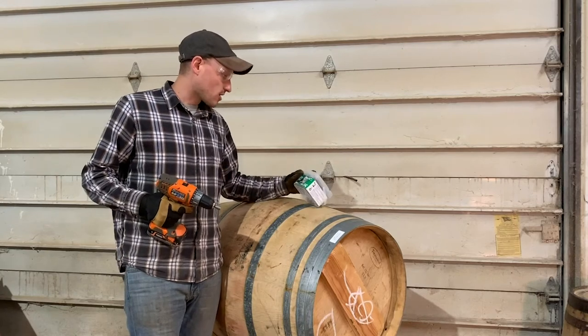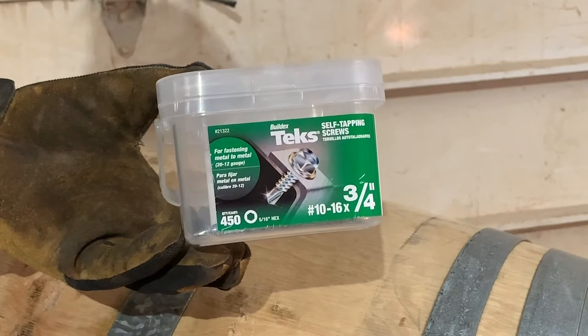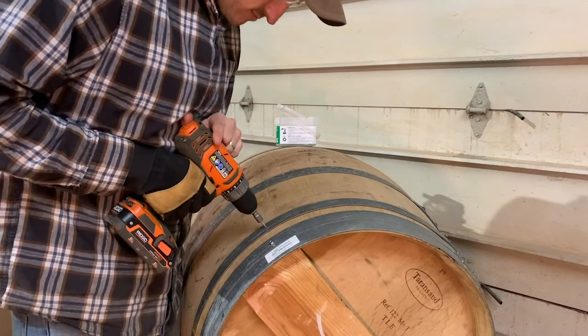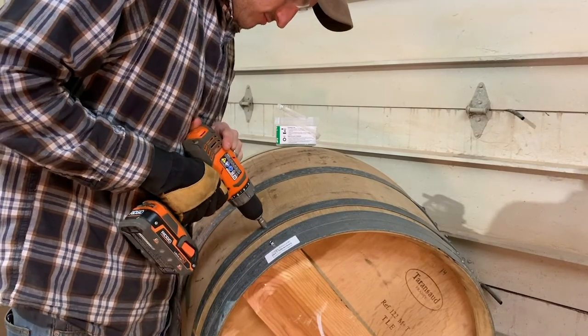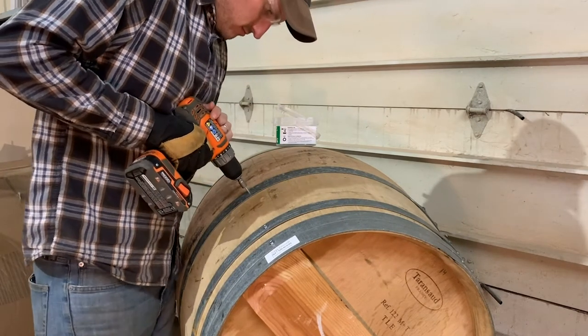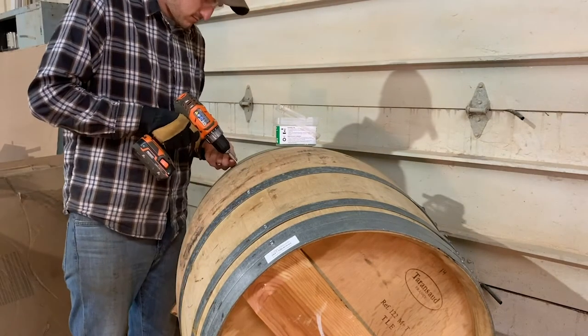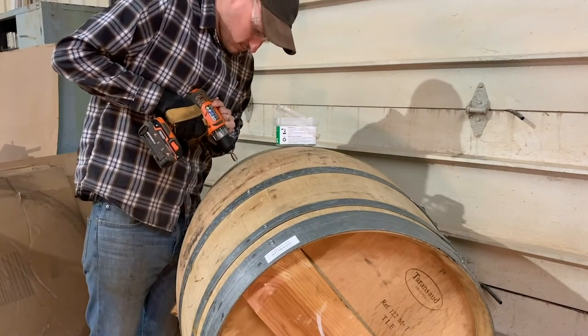What I have here are number 10 by 16 by three-quarter inch long self-tapping screws from Lowe's. Using the self-tapping screws and the compatible driver bit, I add the first screw into the barrel through the hoop where I marked. I then follow the stave all the way down the barrel, adding a fastener at each intersection point.